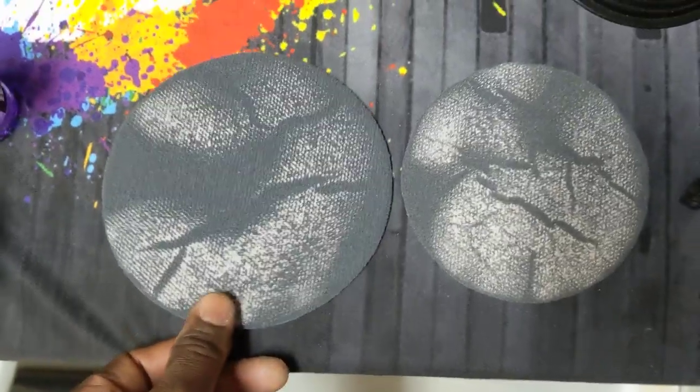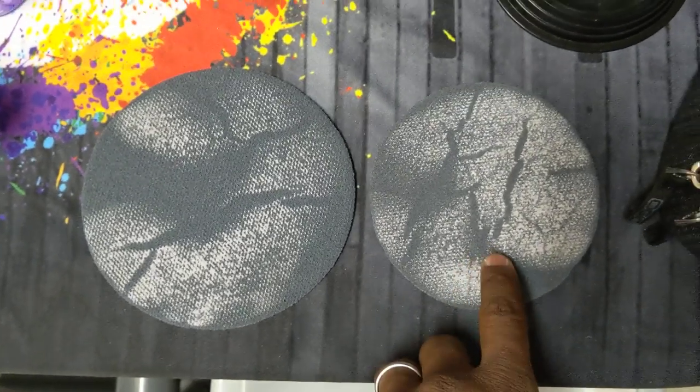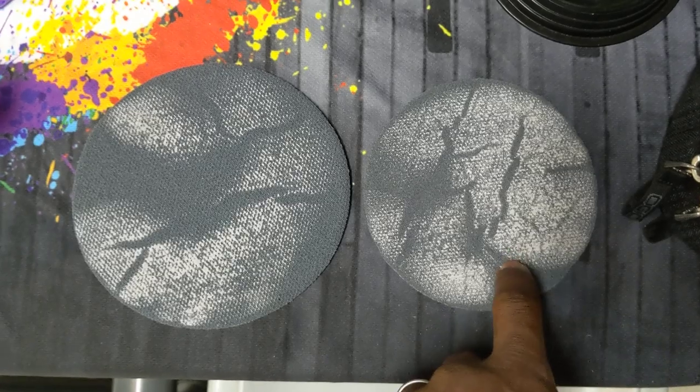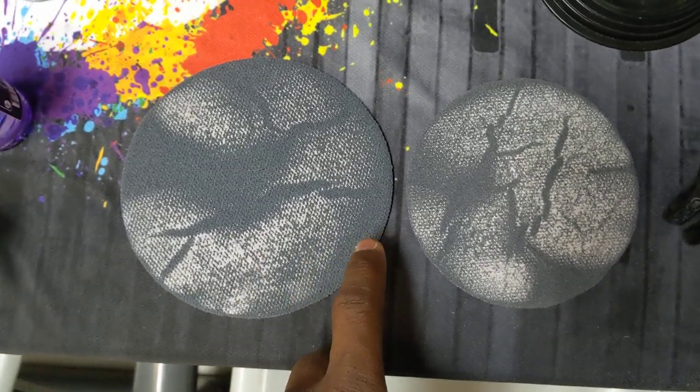By looking at the two pads, you can see there is some difference. You're actually able to get a little bit better cut, a little more consistent cut, with the 5 inch pad over the 6 inch pad. And because of that, you're going to be able to get a little more even surface on the bowling ball.